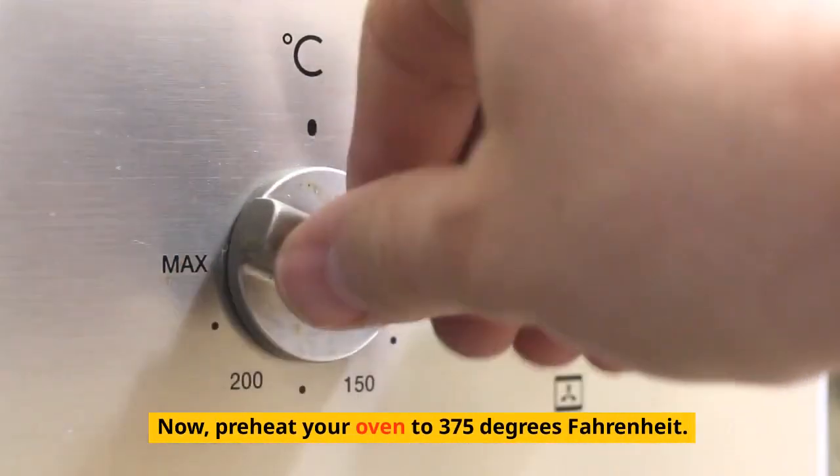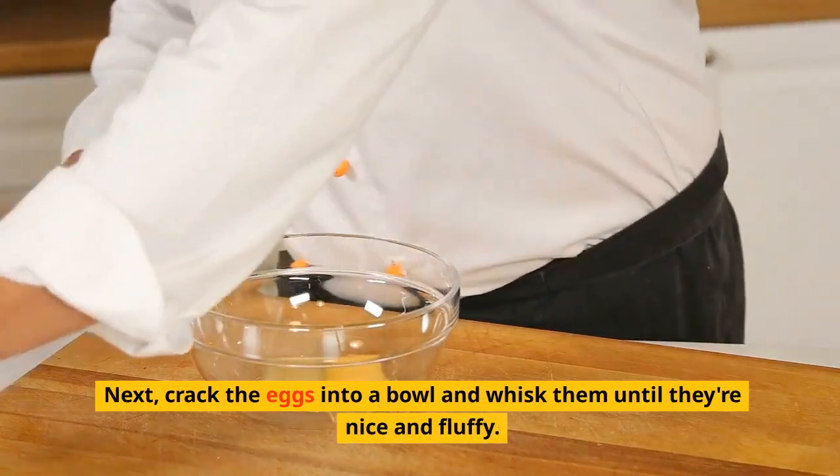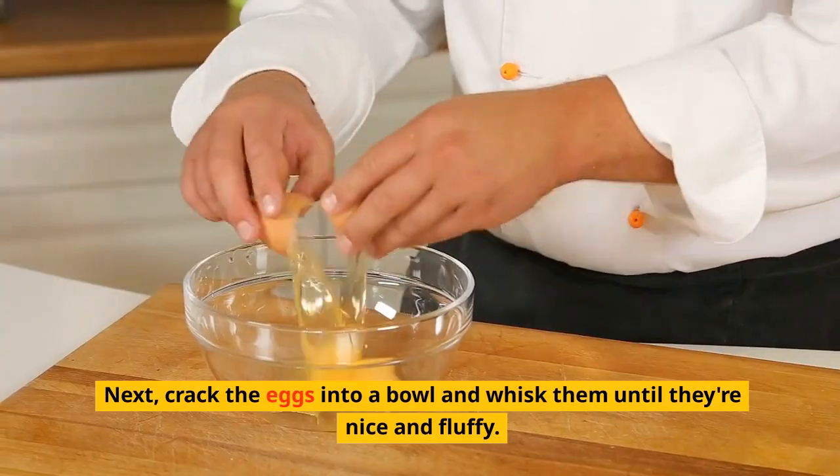Preheat your oven to 375 degrees Fahrenheit. Then crack the eggs into a bowl and whisk them until they're nice and fluffy.